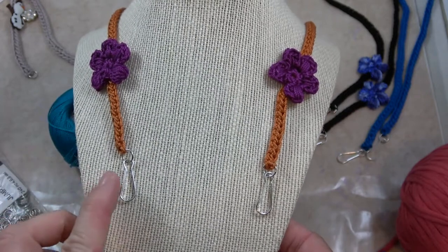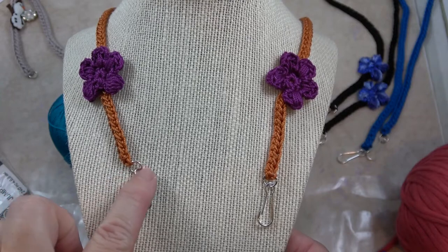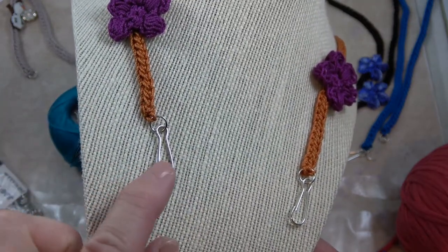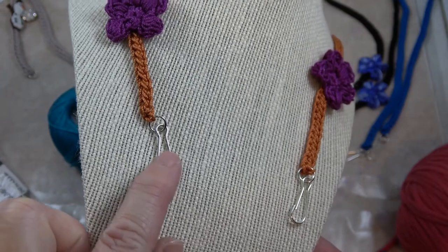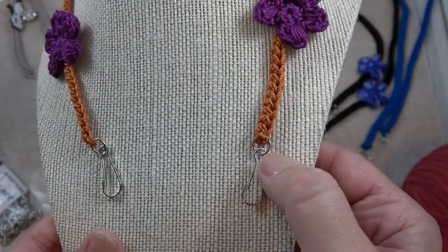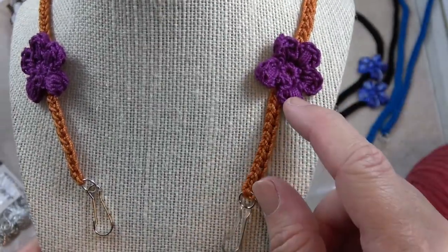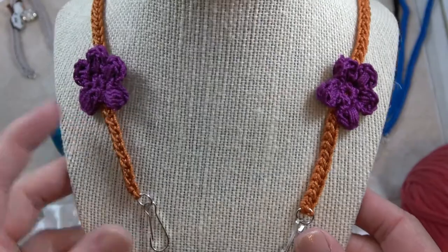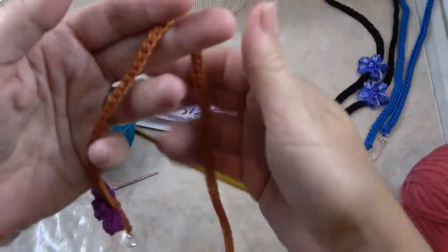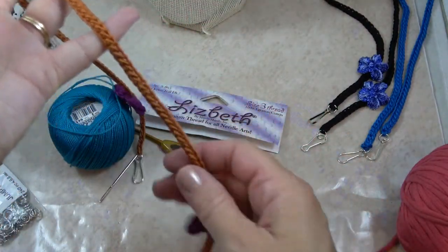As you can see, the cord ends on a jump ring right here, and then you attach this lanyard hook to the jump ring. You do the same on the other side, and the embellishments are about two inches up from the end. You can see that the cord is just one long piece.